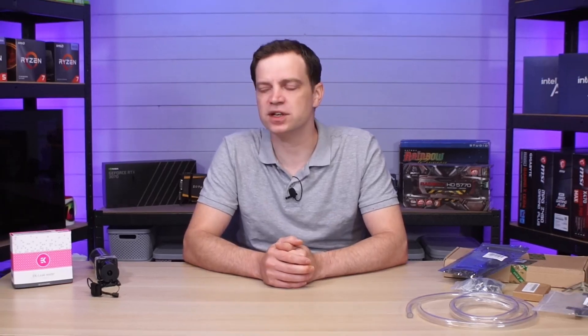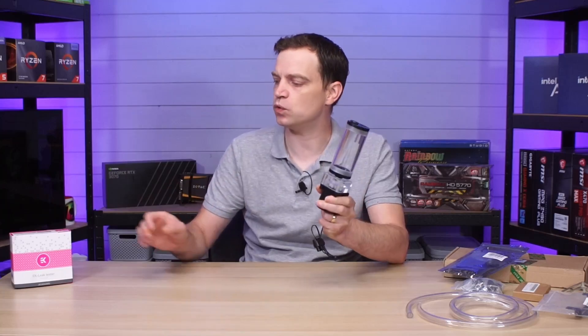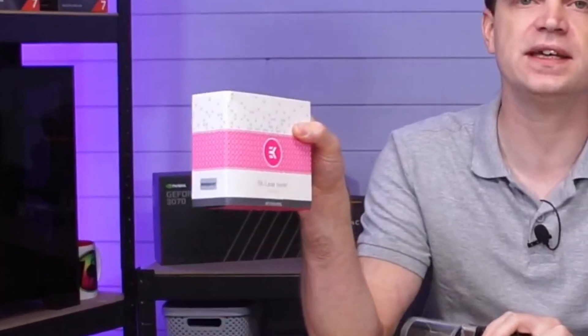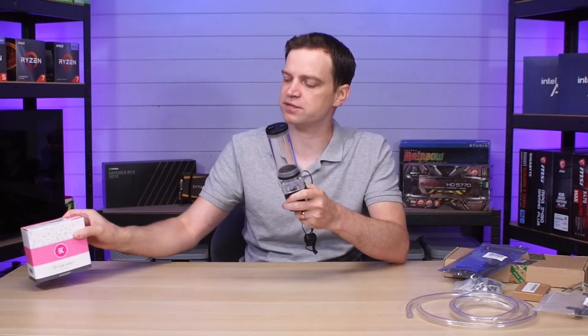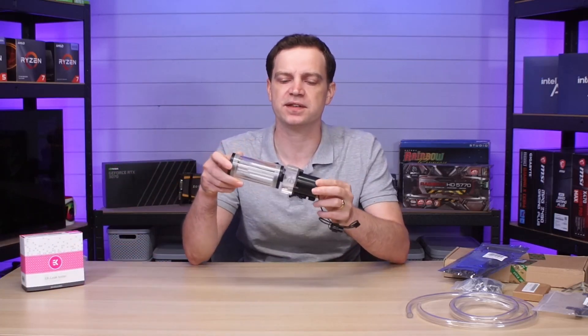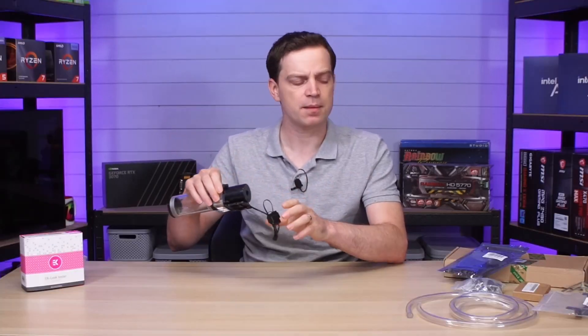What's up guys, Tech Lab here. In our last video we showed you how to test a custom loop for leaks without any water, using the EK leak tester — it used pressurized air to test for leaks. This is our current reservoir and pump for our very first custom loop system. Today we've got a lot more parts, and we thought we'd put together a proof of concept so we know exactly what we're doing. Consider this video a beginner's guide from a beginner.